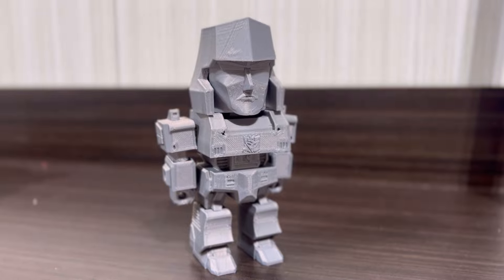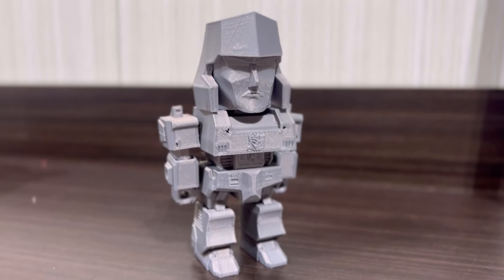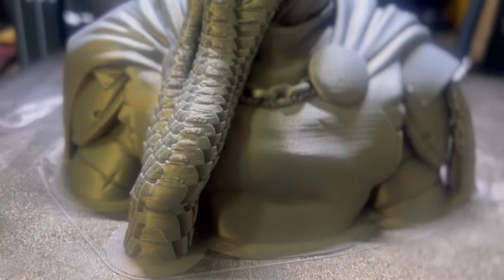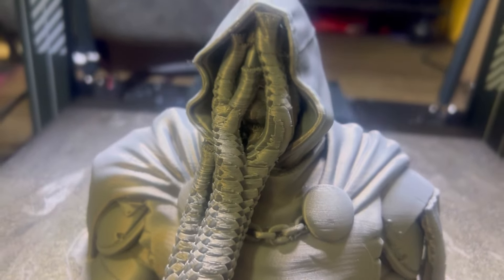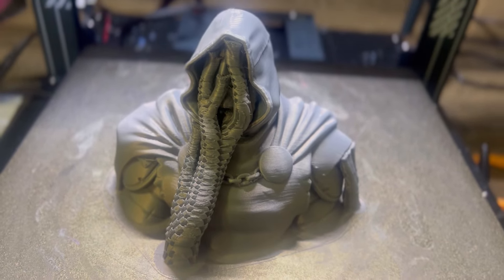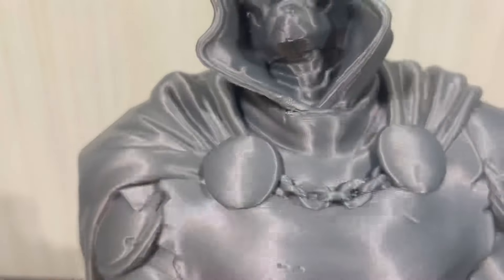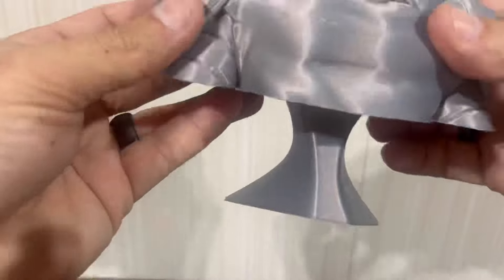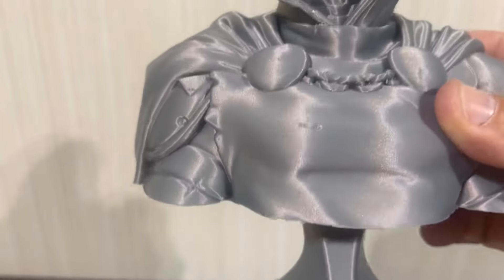So I thought to myself: how clean can we get this metallic filament to print? After a quick temp tower test, I noticed the best results were around 210 degrees. So I went just below the recommended speed and printed a Dr. Doom bust, and man, did it come out awesome. At a 0.2 layer height this thing is so clean and crisp. I printed the base at 350 millimeters per second and it still came out flawless.